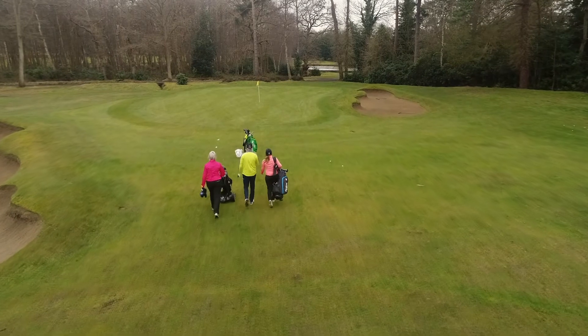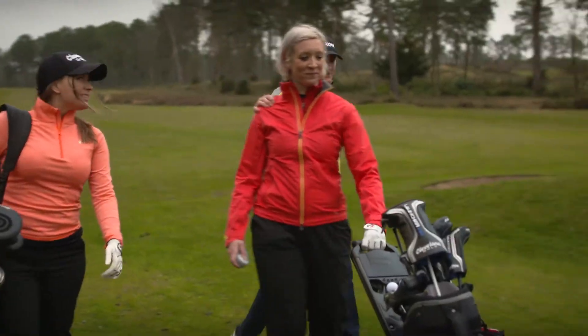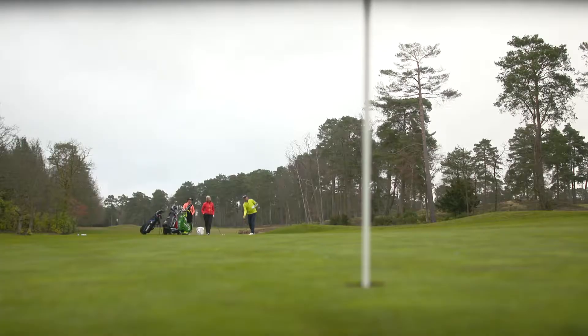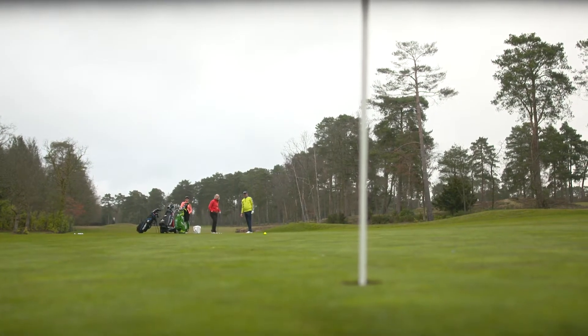We're now at the bump and run. You're short of the green in two, and you need to get it on and get it near the pin. So take in your surroundings first of all — downhill, right to left, down the breeze. For me, just visualise how you would underarm throw it, pitch it thereabouts to the front of the green, let it make its way towards the hole.